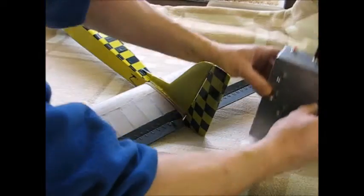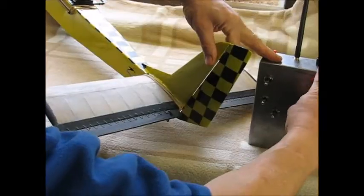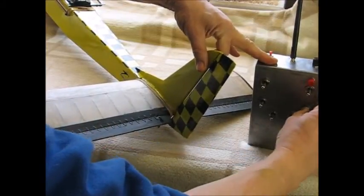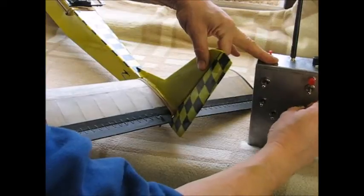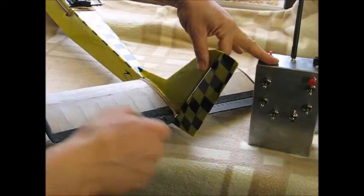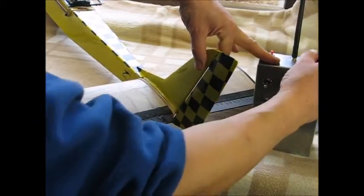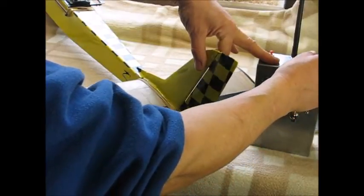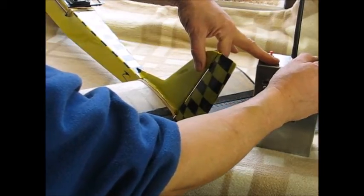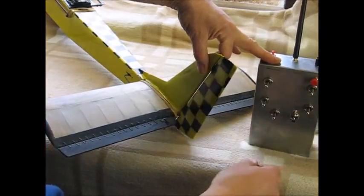It has variable servo speed, so let's demonstrate that. That's full speed. And this is the slowest speed. Now the usual way to demonstrate is to put it into sleep mode — this is for range testing. It's very, very smooth; it's one microsecond resolution, so it's quite smooth. The old REEDS servos were notoriously slow, so this lets you emulate the old Bonner, Duramites and what have you.